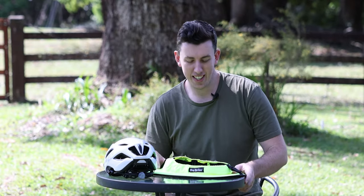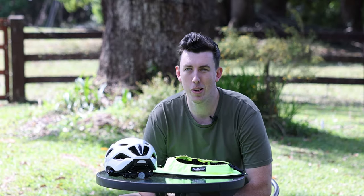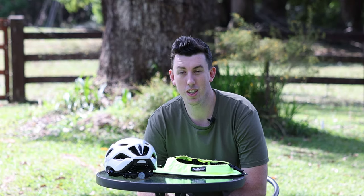Hey everyone, my name is Angus. I'm a bit of behind the scenes here at Sandbrims. I do a lot of the marketing and if you're lucky enough to be a business in Brisbane, I'll probably be the one that will deliver your brims.